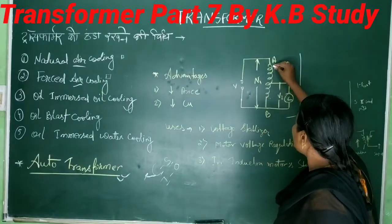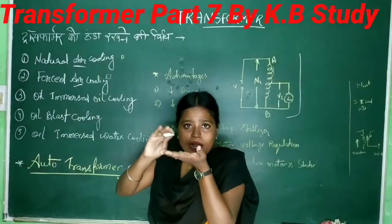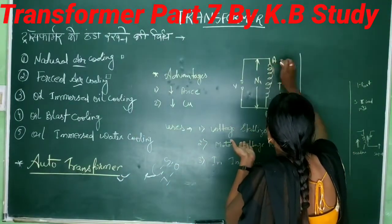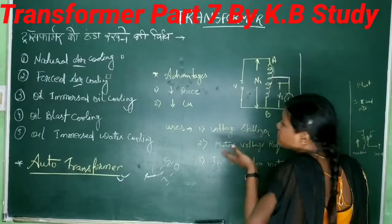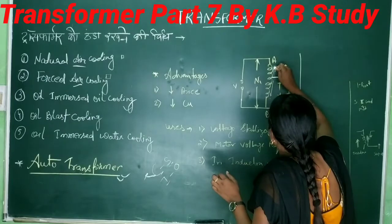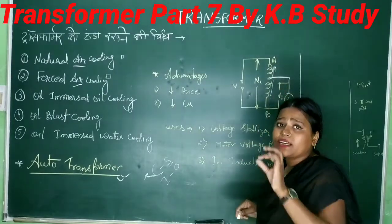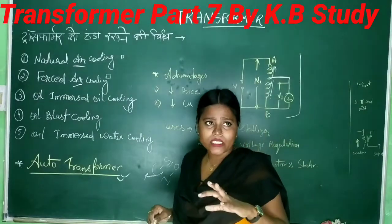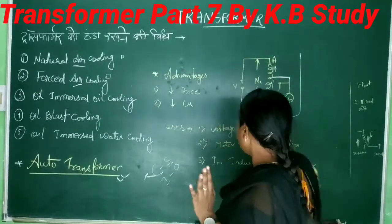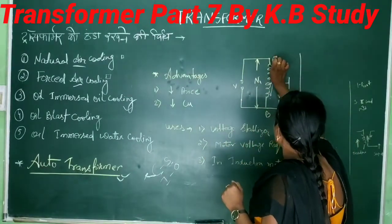If you take the full winding as primary and a portion as secondary, then secondary turns are less than primary turns — so it will be a step-down transformer. Is that clear?